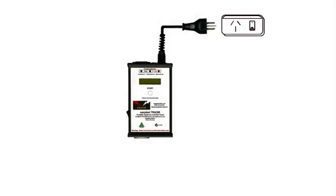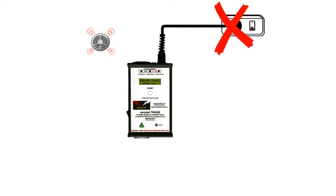This is the EZ-Test Tradie. It's a portable appliance tester and an RCD tester. Like all the EZ-Test range, this alarm is an in-built safety feature, telling you there's a wiring fault in the 240V main supply.